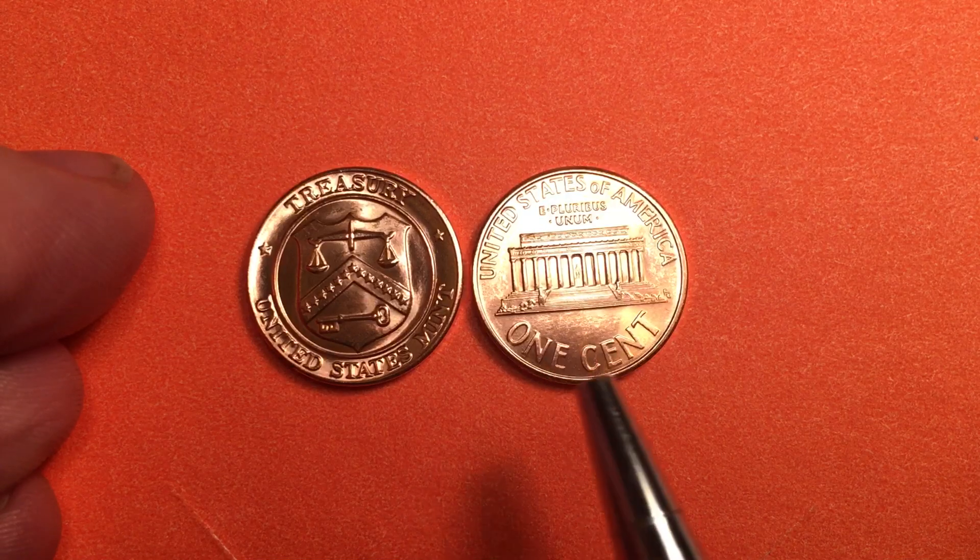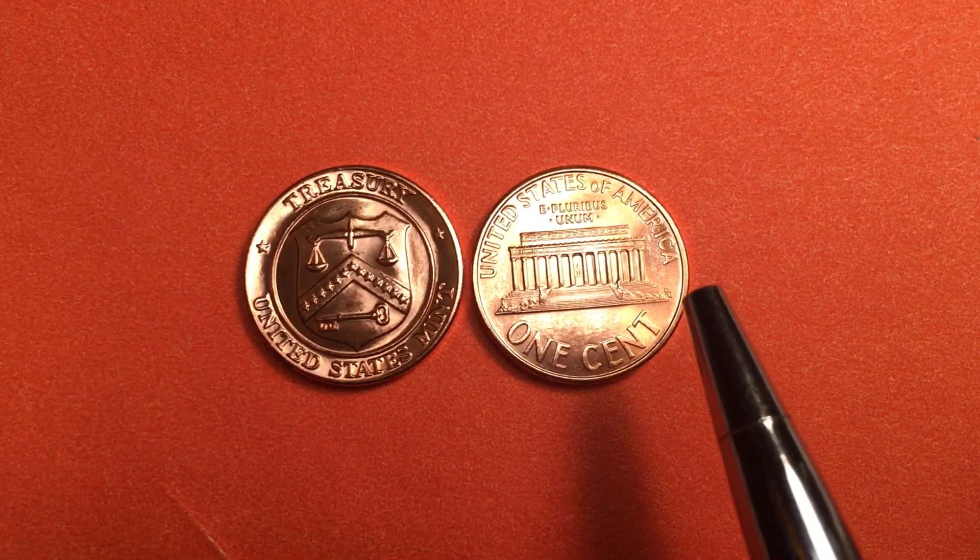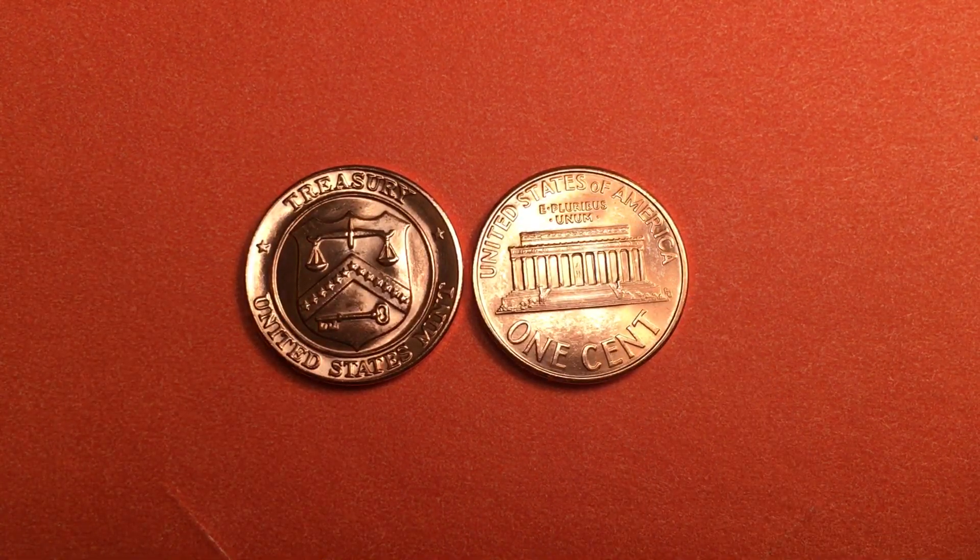The reverse says 'United States of America' at the top, 'E Pluribus Unum' here, 'One Cent' here, and then way down in the far right corner — and let's take a look at that because some of you, like me, are really interested in the engraver.